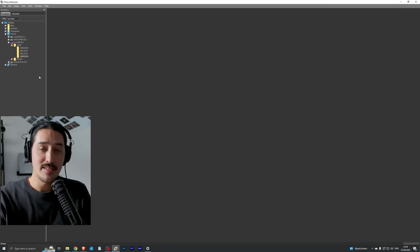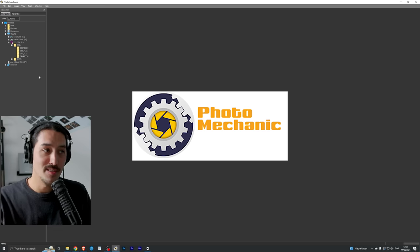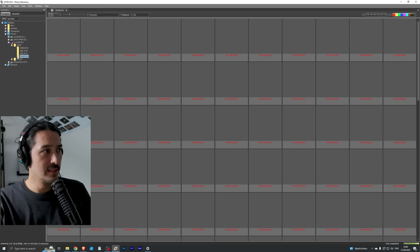The first workflow is what I do when I shoot an event or have a full SD card with a bunch of images. The second workflow is for random snapshots — say I have fewer than 20 new images on my card, because I don't always format my cards; I format them once they're full, but I always back up new images. The tool I use is Photo Mechanic — I'm not going to use Lightroom or Adobe Bridge. Photo Mechanic is an amazing tool and my favorite photo software ever because it makes my life so easy.